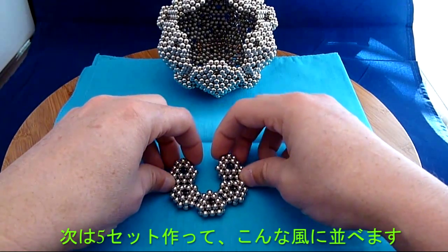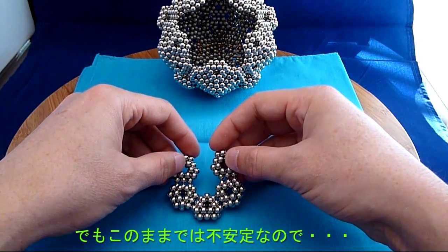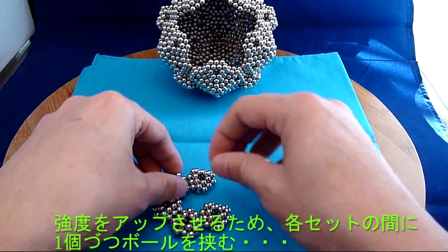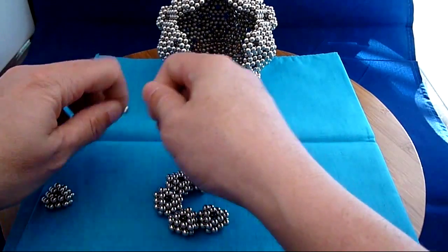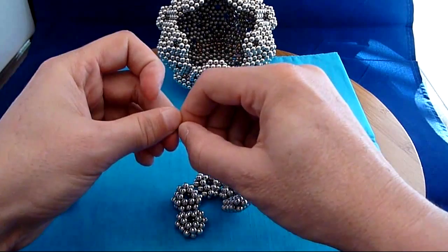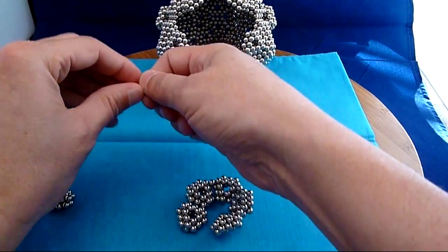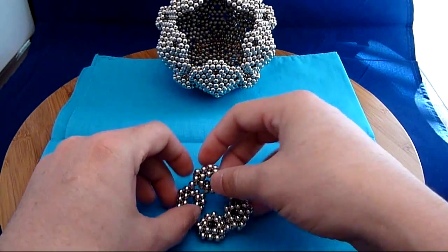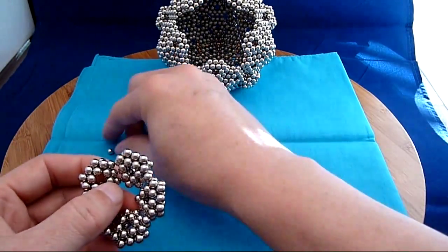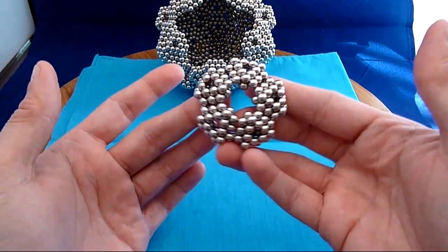I then take five of those and put them together like this. I'm going to close this in, but closed in it's a bit unstable. So what I'm going to do is between each one of the triangles here, I'm going to put a single magnet to reinforce it. You can see how it keeps each magnet at a certain distance. Now you can see as I've put those together, I've got one last one to put in here to keep it stable. That's how I make my pentagonal subunit.